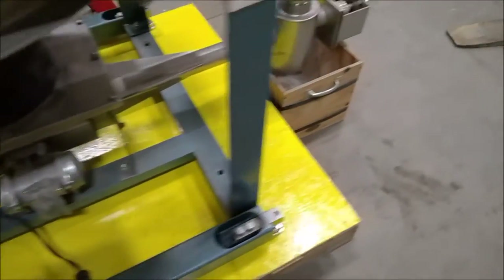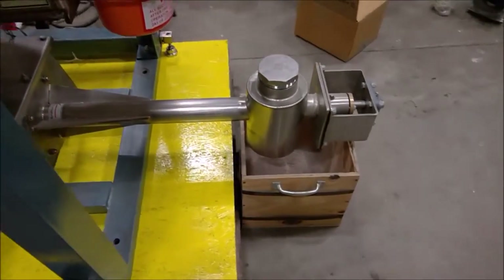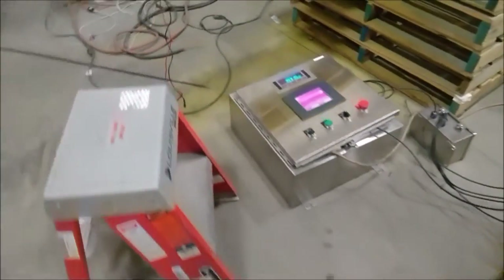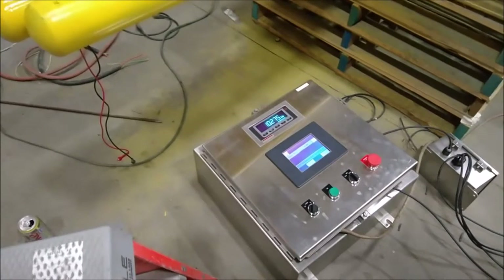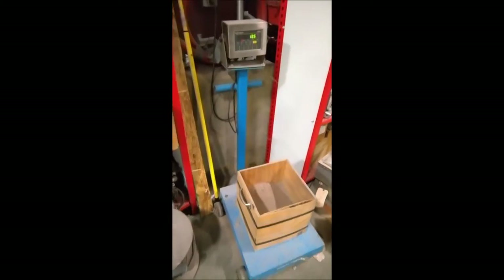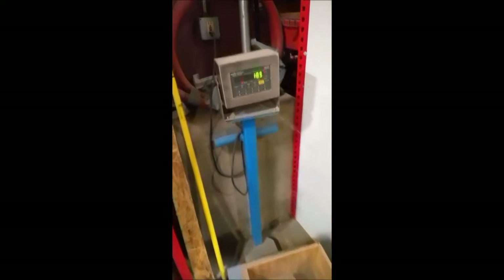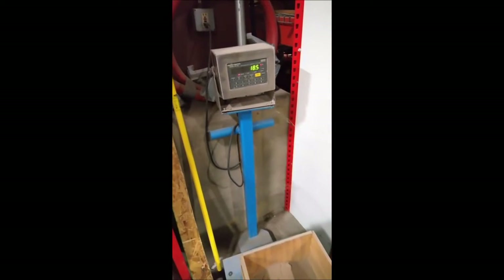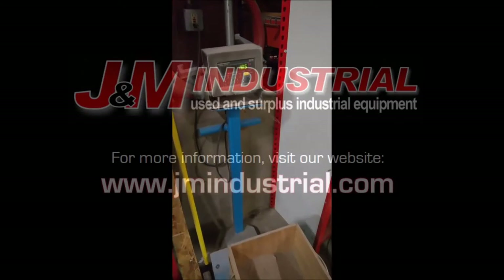Just about done with a 12-minute test set at 50 pounds an hour, so that should be a 10-pound change in 12 minutes, and we'll check the scale and see. So after 12 minutes, our original weight of the box was 8.5 pounds, and we're right on 18.5 now, so looks like that test was dead on.